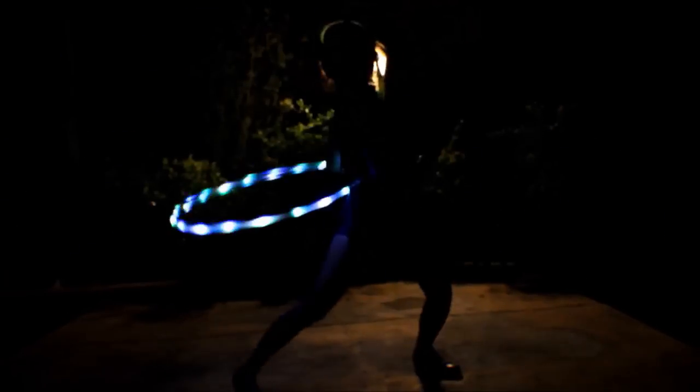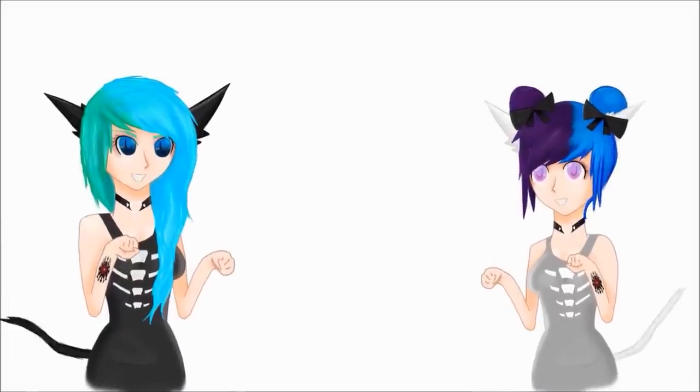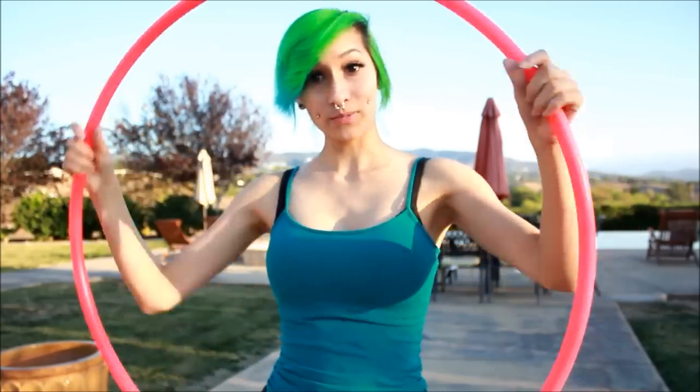Hi, so I'm going to teach you guys some hooping tricks today. I'm going to teach you guys some beginner tricks and then get you into hooping, and we're going to work our way up from beginner to advanced tricks. The tricks I'm going to be teaching you today are how to hoop on your waist, isolations, and just a little arm swing.